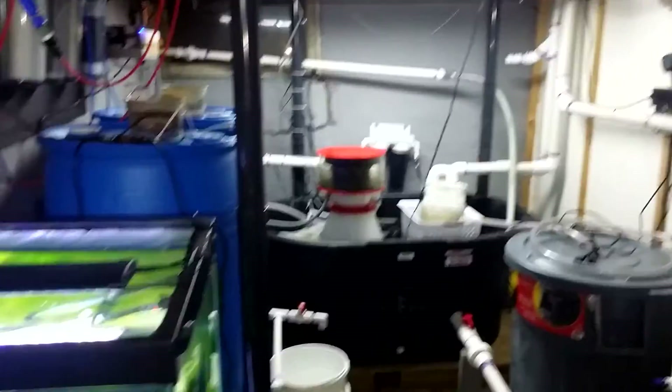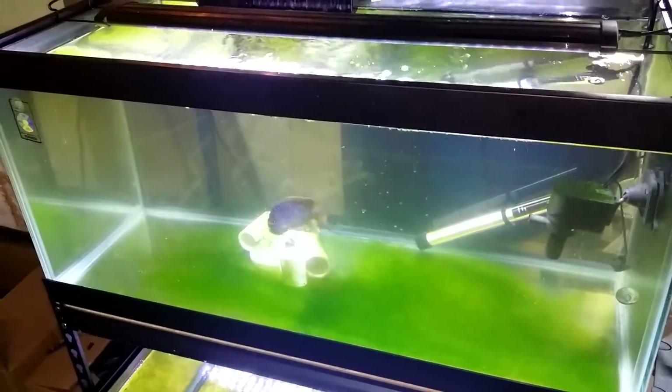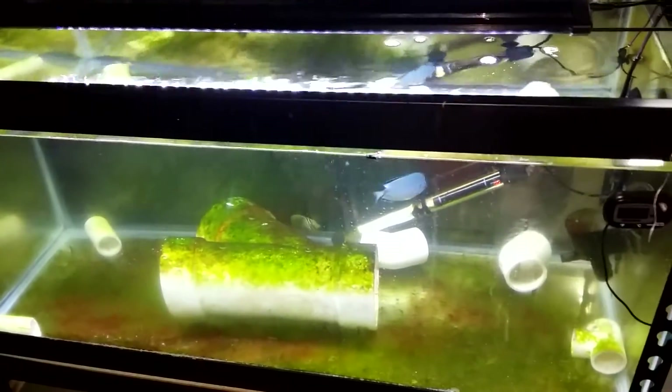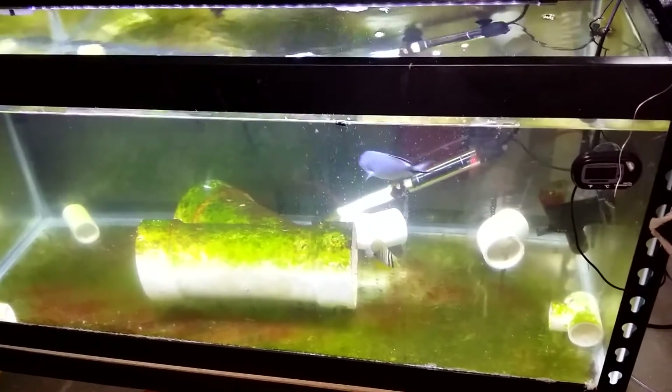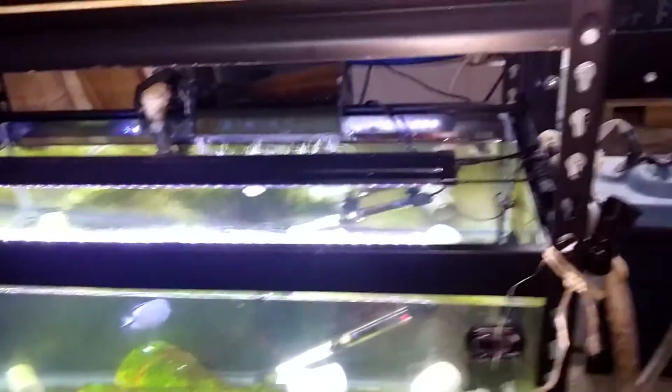Here we've got the brains of the operation, along with two of the quarantine tanks. I've got my badass angel here who needs a new home, I got a new female in there — not sure what's going on with her — and a sump/cell thin tank as well, with more to come very shortly.